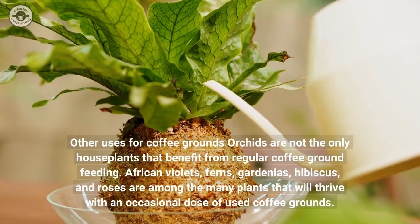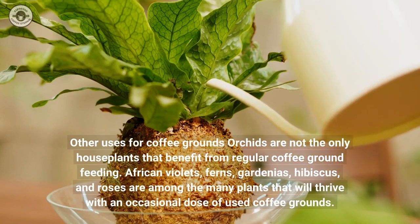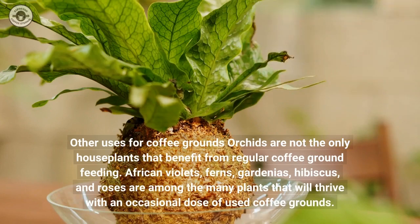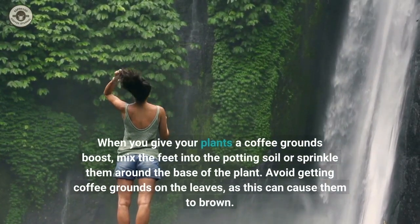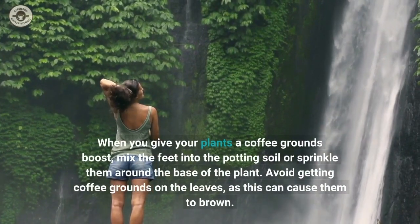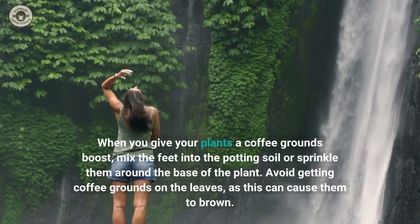Orchids are not the only houseplants that benefit from regular coffee ground feeding. African violets, ferns, gardenias, hibiscus, and roses are among the many plants that will thrive with an occasional dose of used coffee grounds. When you give your plants a coffee grounds boost, mix the grounds into the potting soil or sprinkle them around the base of the plant. Avoid getting coffee grounds on the leaves, as this can cause them to brown.